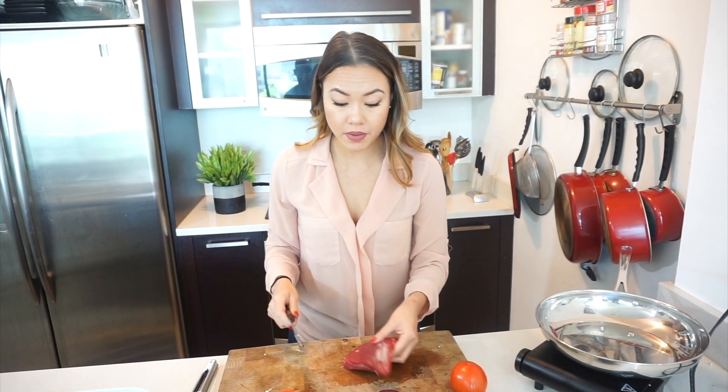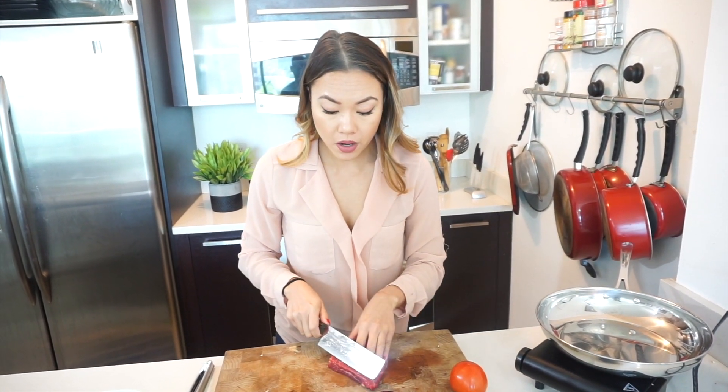I have french fries in the oven right now — you can also fry them if you like, this is just a lot easier and cleanup is quicker. I totally forgot to mention that we also need some distilled vinegar, sorry about that.